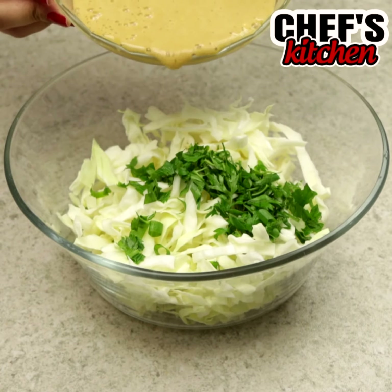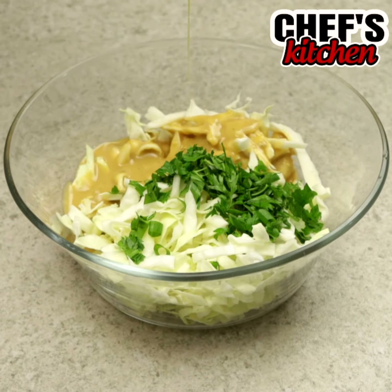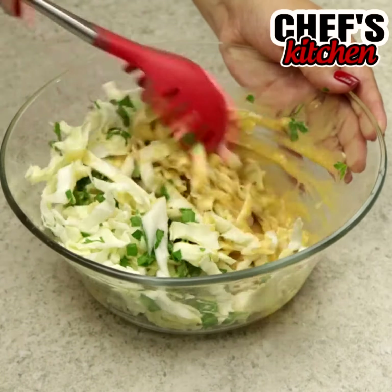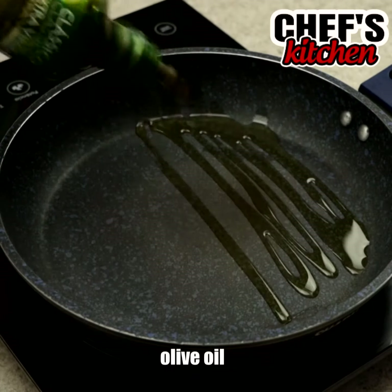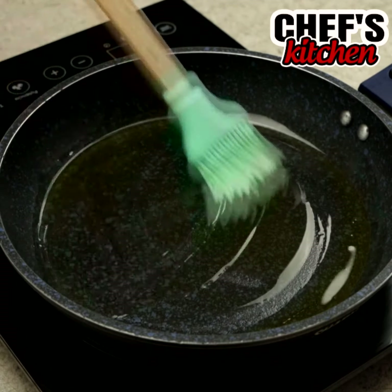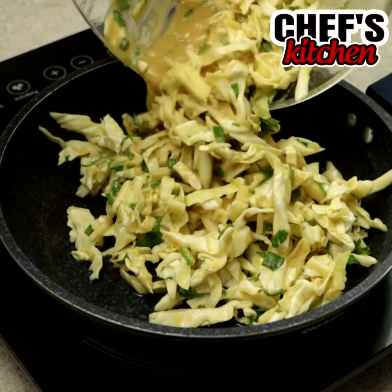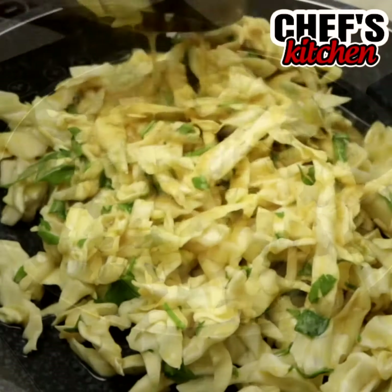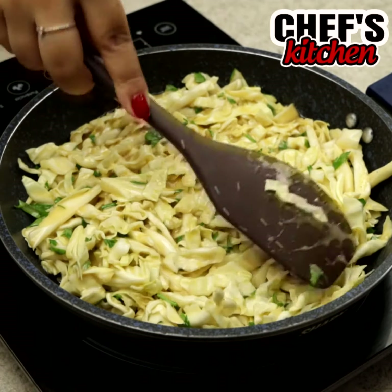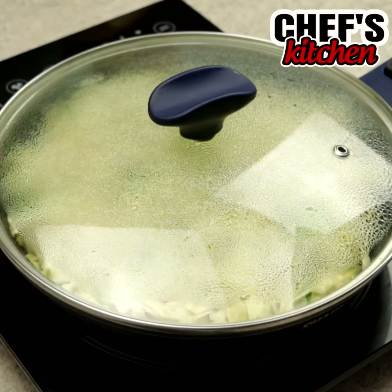Let's pour this mixture over the cabbage and mix again. In a frying pan, we'll put some olive oil and spread it. Then, let's fry the mixture over low heat. We'll cover it for 3 minutes and turn it over.